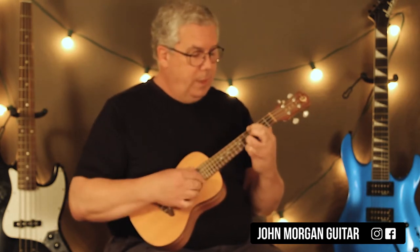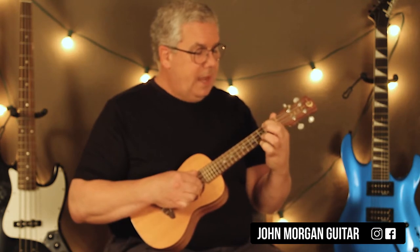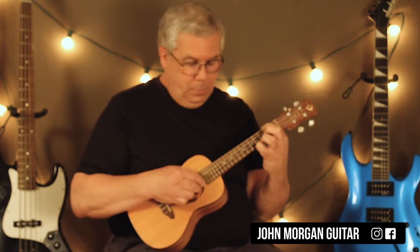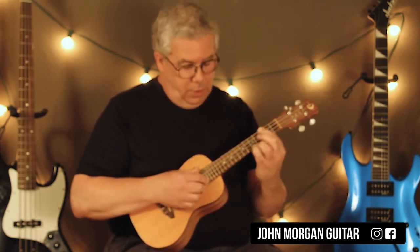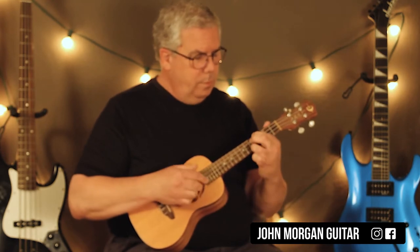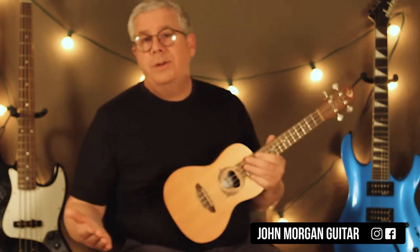I use a different fingering for that. Do that back and forth, then the 2nd string 4th fret and the 4th fret 1st string, just like that. And then you stop — and you do that twice — that's your intro.